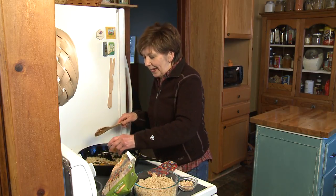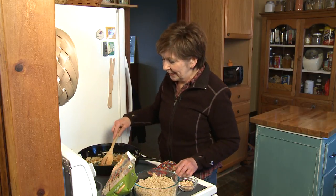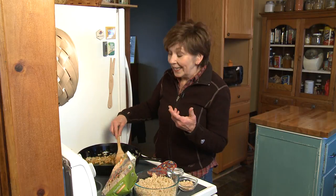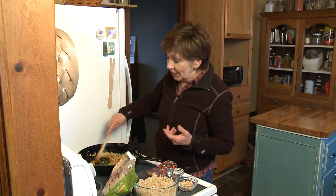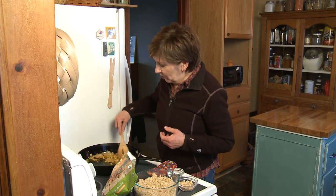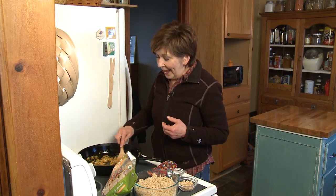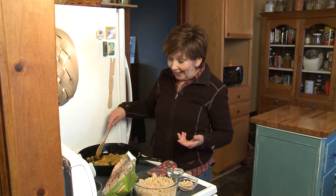I'm going to add two teaspoons of curry powder. Curry powder is like a power blend of spices — always turmeric, some cumin, ginger, cinnamon, peppers. It's just a really wonderful, highly flavorful spice. I'm going to stir that a little bit with the onions, and that turmeric in the curry powder will turn the onions yellow.